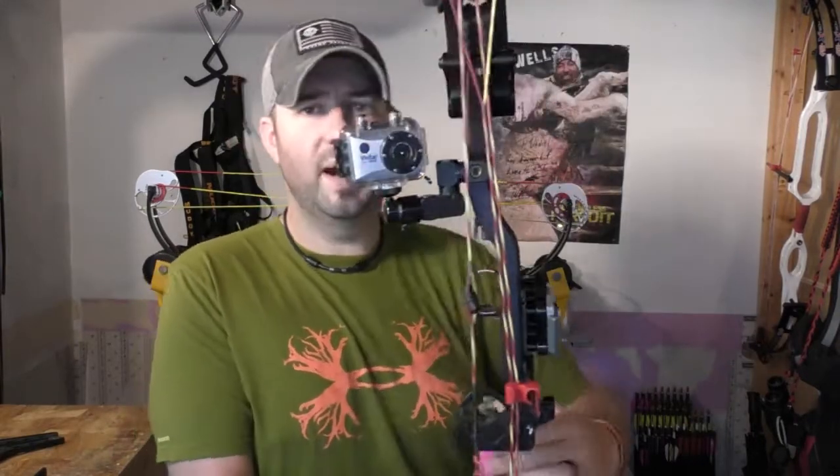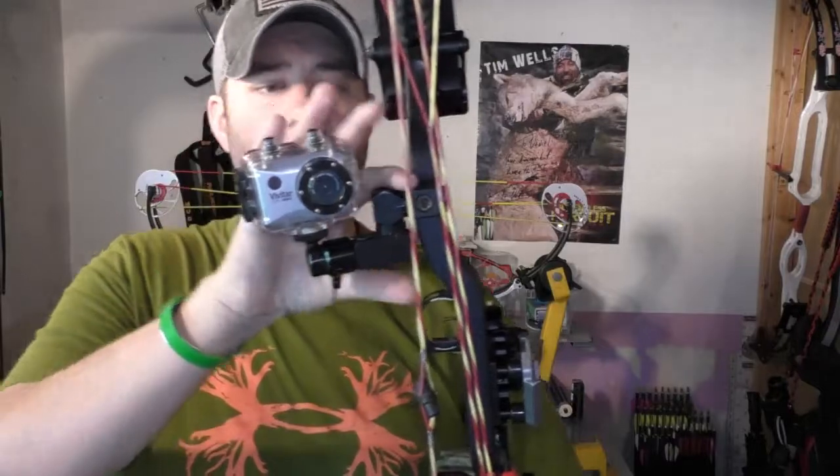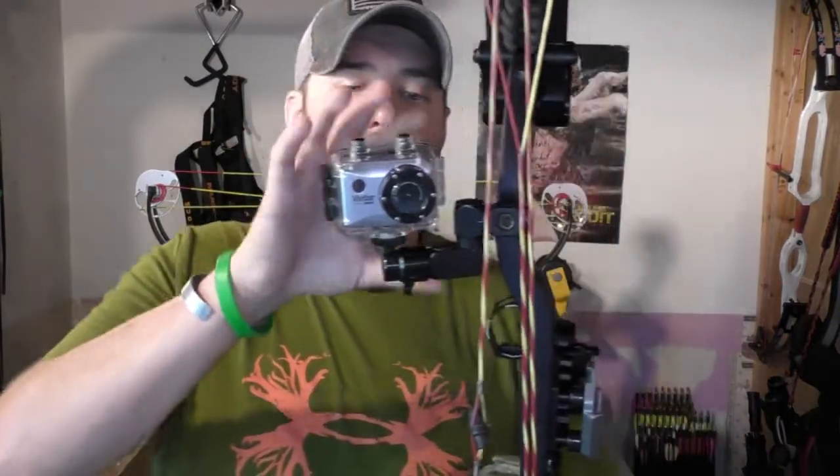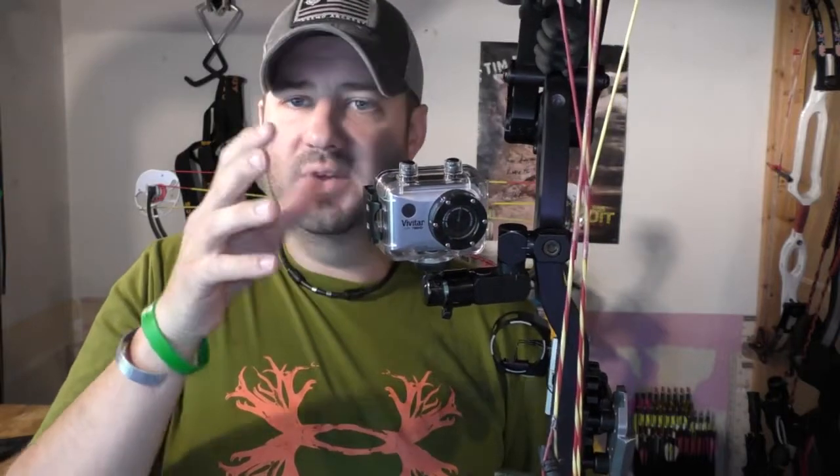I have this mounted up top here on the riser of my bow, and I'm able to position this camera to capture myself when I'm self-filming. If you have a cameraman behind you over your shoulder, you'll be able to pick up that additional footage of you trying to shoot the animal while the cameraman operates the regular camera — it makes for some really good footage.